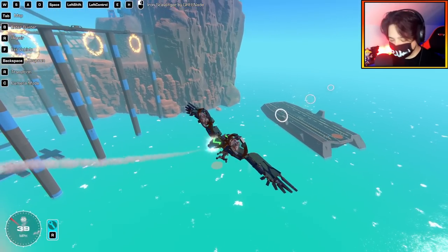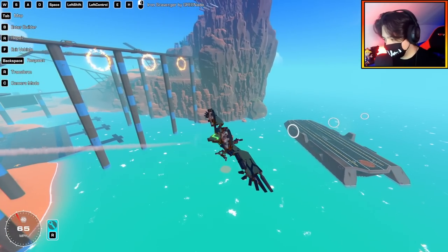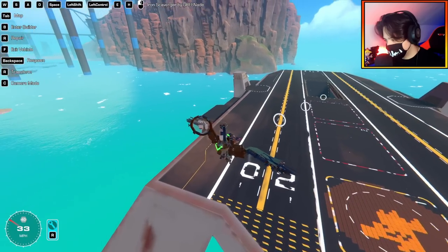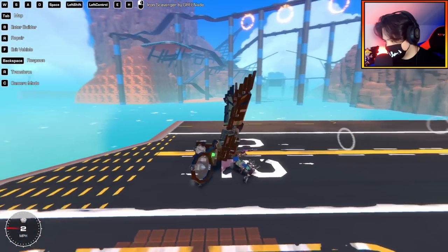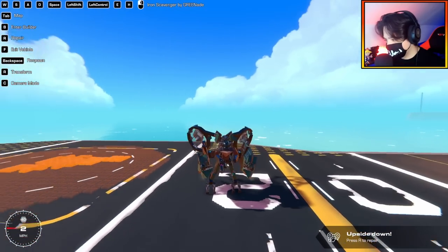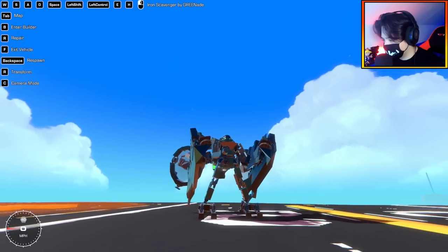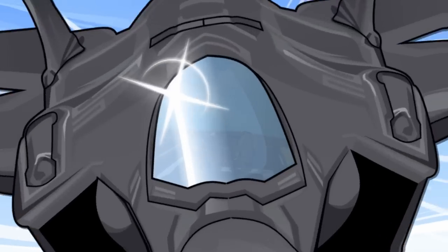I am very impressed with this. Can we land? Hopefully we can land. And there we go — the wings fold in. How freaking cool is that? I'm already impressed and we're only the second build in.